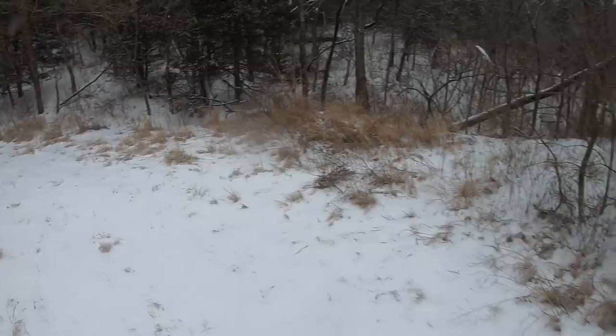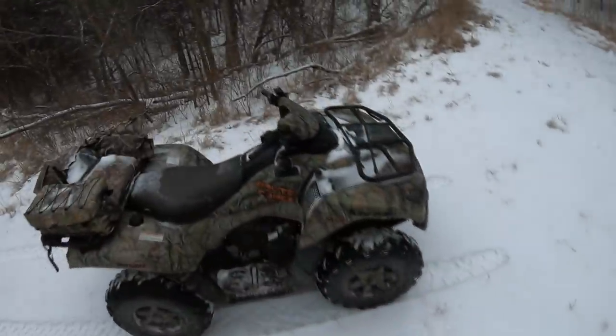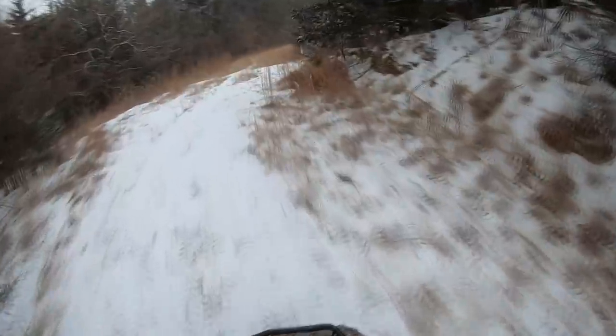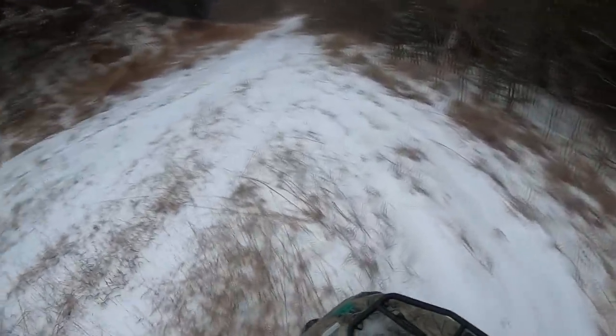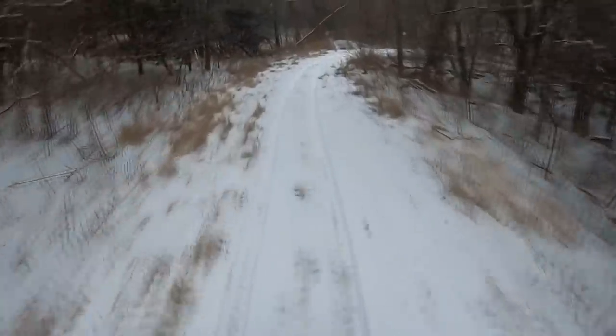I'm out checking traps in the snow. It's still going to snow a bunch, but after the snow is over I'll clean out my sets and remake everything. I'll brush it all out and kick dirt over it so it looks like something freshly dug. Until the snow is over I might as well just leave them alone. They can still catch with a little snow, but too much snow and animals will stand on it and never go down to your trap.